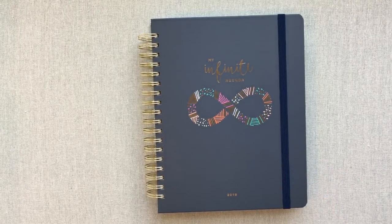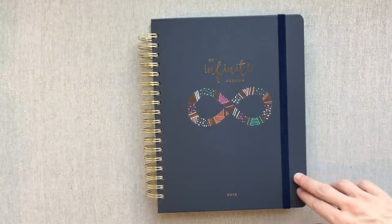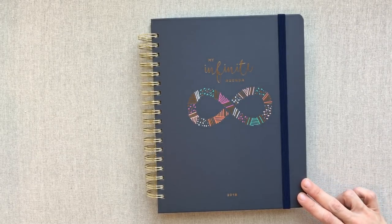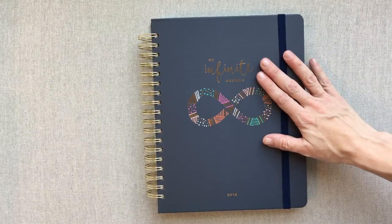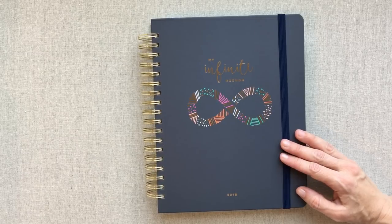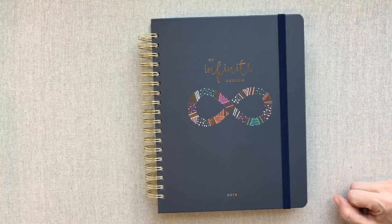I'm impressed with this planner because it is unique and different from other horizontal planners on the market. I always like to show planners that have a little bit different layout, and this company certainly does — both in their layout and in what they focus on. I'm glad I had some subscribers that recommended this to me and I'm glad I could share it with you guys. Please let me know down below in the comments if you have ever used My Infinite Agenda or what you think about this — I'm always interested to hear your thoughts. Happy planning, we'll see you next time!